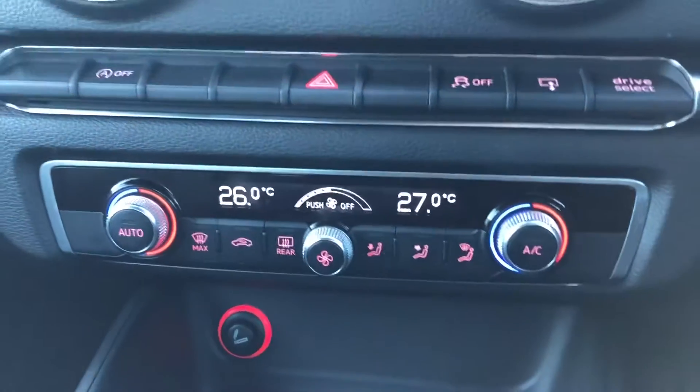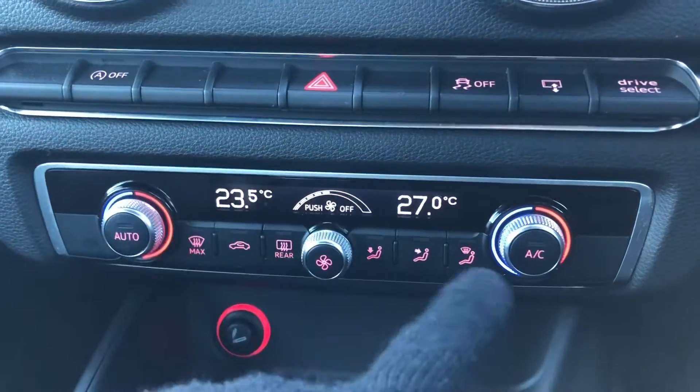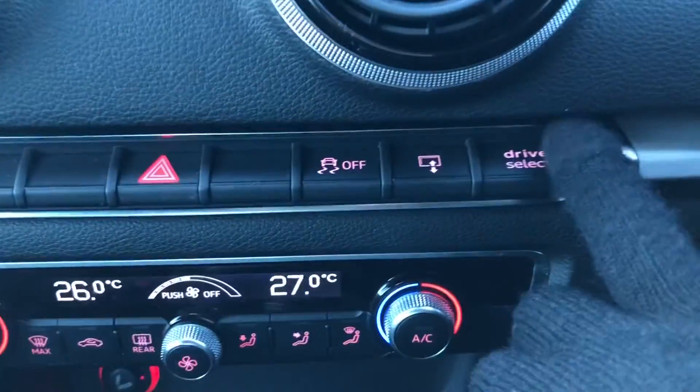Here is your dual climate control settings, buttons and features. As you can see, I'm adjusting the passenger side and it is not affecting the driver's side, so this car can be completely tailored to your specific needs.